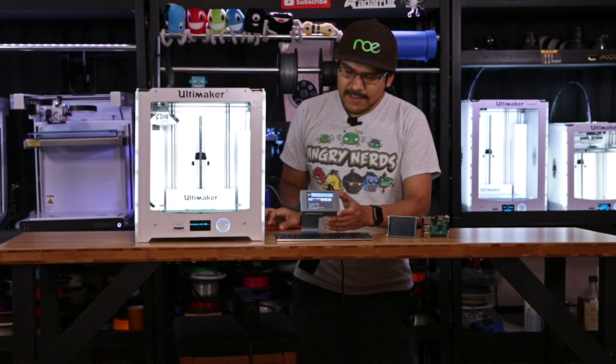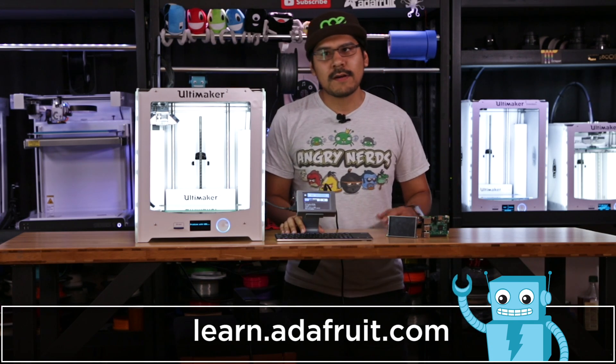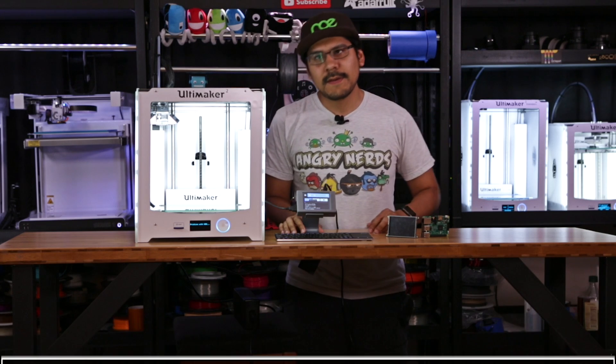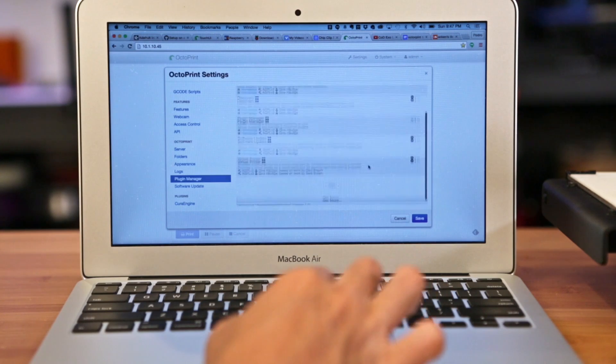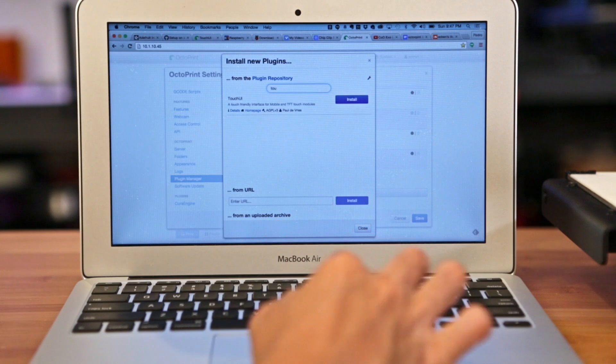We have a nice little 3D printed stand as well. To set up the software, we have a ready-to-go image on the Adafruit Learning site. All you have to do is burn it to your SD card, install OctoPrint on top, and then of course install the Touch UI plugin. I really like OctoPrint because it has the plugin manager — really easy to set up.